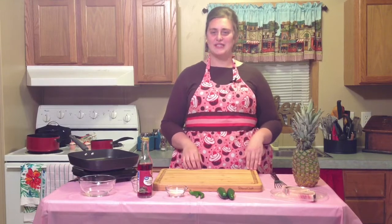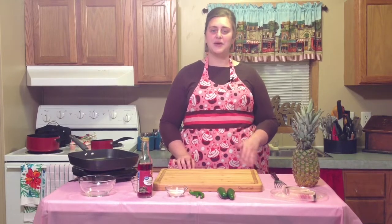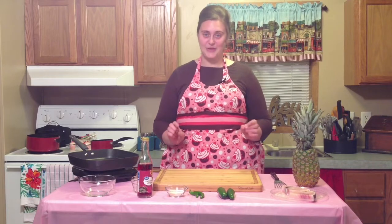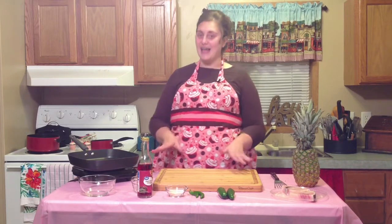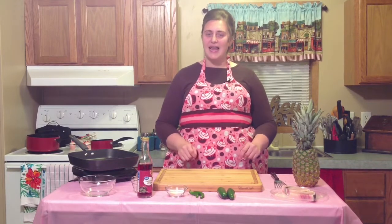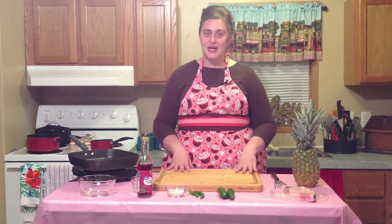Hey y'all! My name is Rachel and welcome back to Cute Apron Cooking. If this is your first time, welcome — so glad to have you here. Each week I post new recipes; if you'd like to get notified, go ahead and click subscribe. The past two episodes I've done a dessert, and today we are going to try a savory dish, and it's going to be kind of on the creative side. We're making a spicy pineapple mustard swordfish. Let's get started.